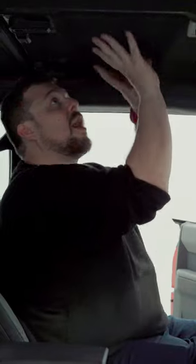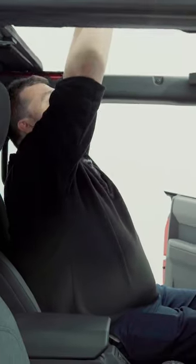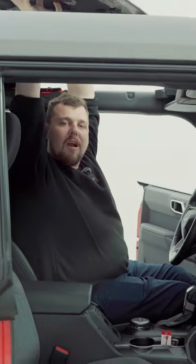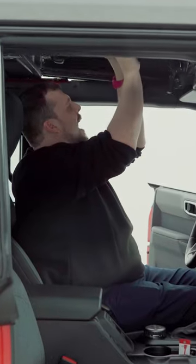Did you know that you can make your Ford Bronco a convertible in a matter of minutes? Simply push up on the roof and you'll have a convertible. All I have to do is push that off. Obviously, don't hold it in the air like this while you're driving — that's pretty nonsensical — so you're going to have to put that back down. But you can safely store it somewhere in the back.